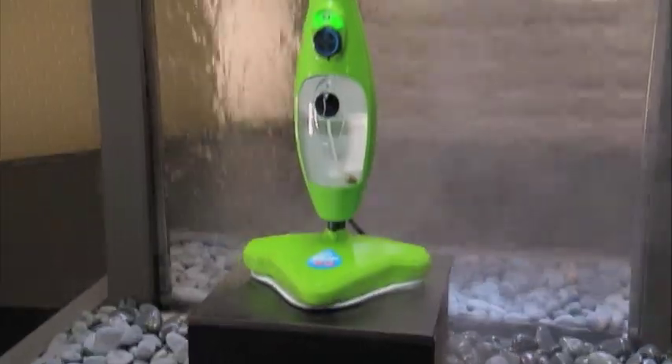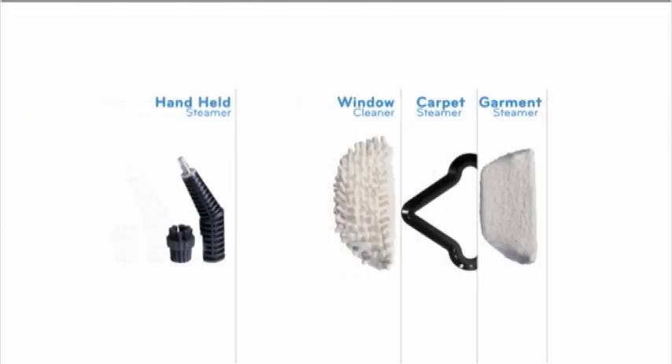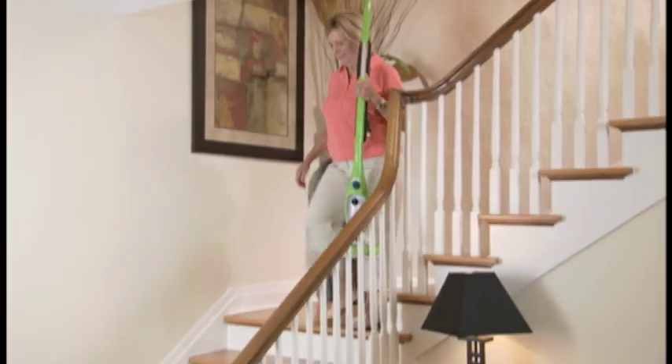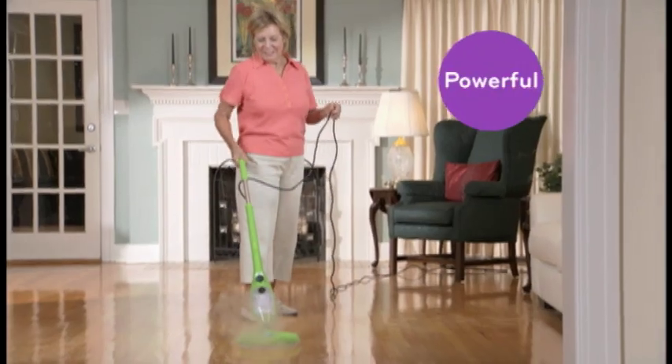It's time for the award-winning X5, the 5-in-1 steam cleaning machine that cleans and deodorizes every surface in your home. The steamer that's lightweight, powerful, easy to use, and features continuous variable steam.